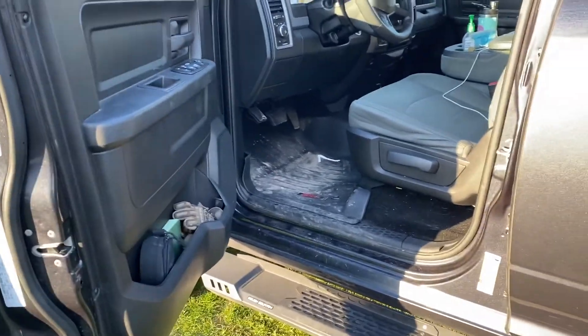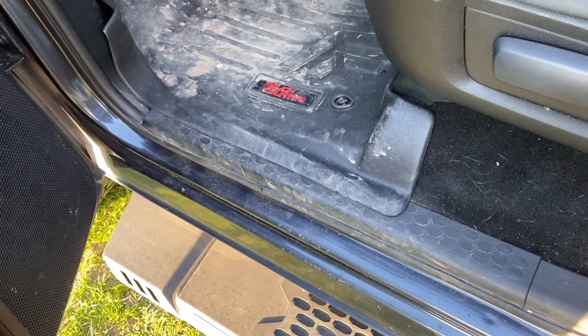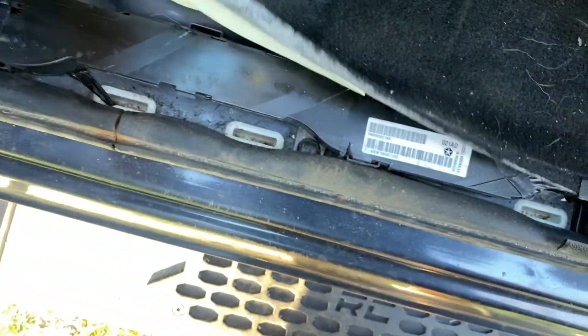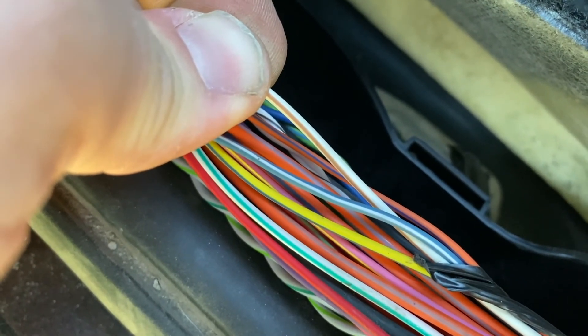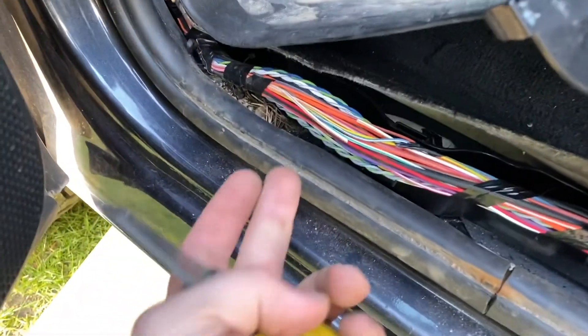Pretty much the first step is finding our source wire. Underneath this trim there's a bundle of wires going through the truck — from my research it should be a white wire with a tan stripe. Let's pull this trim up; it just has clips. You can see there's a box here with a bundle of wires coming in. There's our white with tan wire. I cut it, turned on my cargo light, and it's not on — that tells us that is the correct wire. Now we're going to connect this up with our source wire that'll run all along the bottom of the truck.